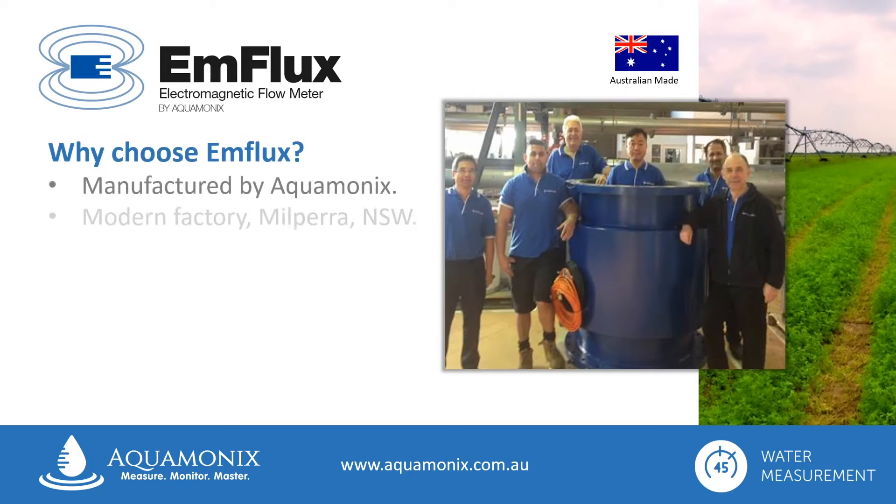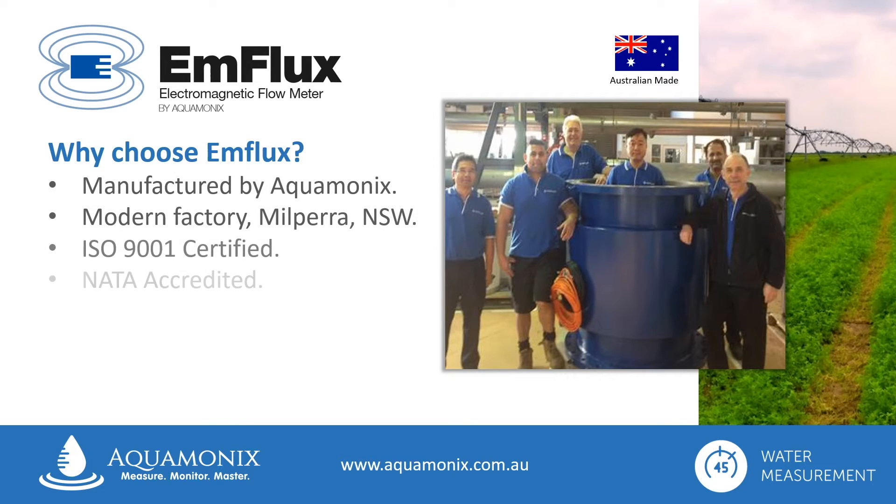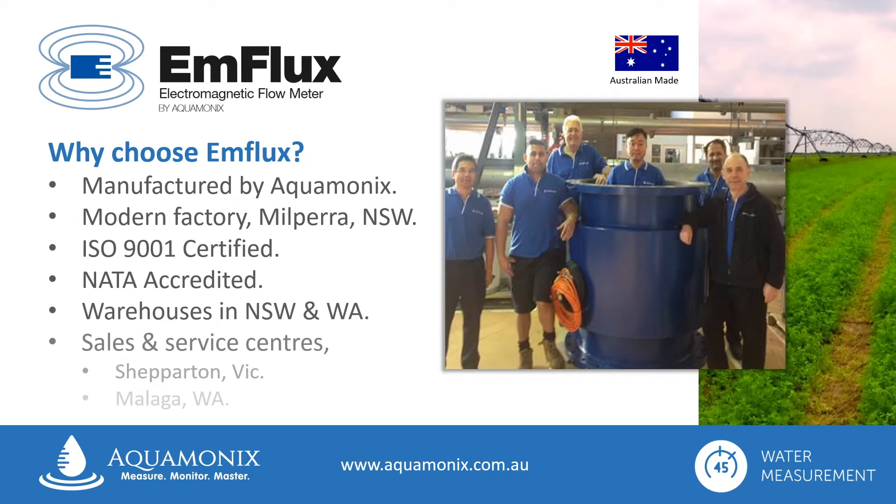Enflux meters are proudly Australian made by Aquamonics in Milpera, NSW. Our modern, quality-assured manufacturing plant has ISO 9001 certification and is a NATA-accredited facility.